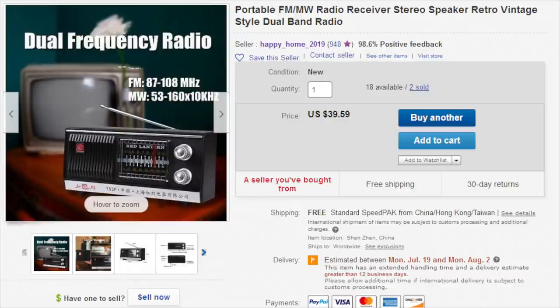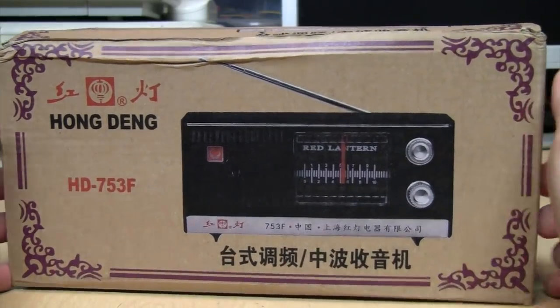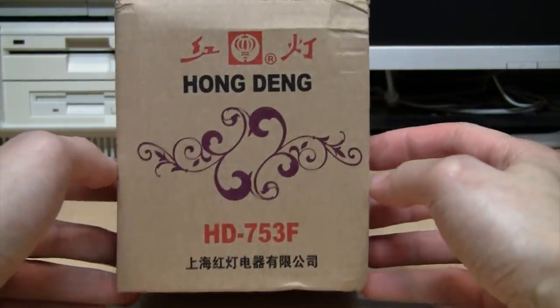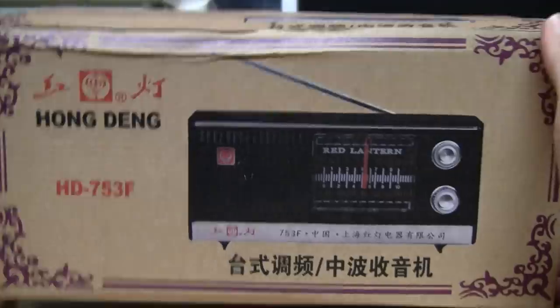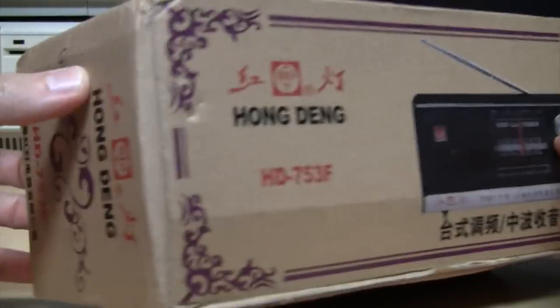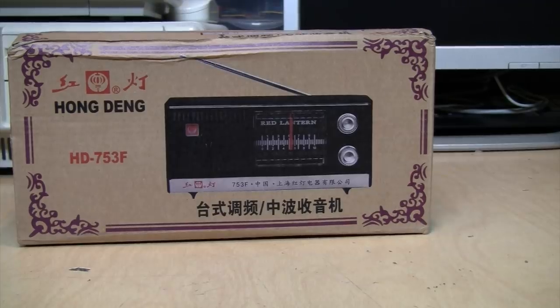It's not that cheap — it costs $39.59 with free shipping from China — and it comes in this ornately decorated box. All the writing is in Chinese except for the name and model number, and it doesn't really say anything else about the radio on the box.